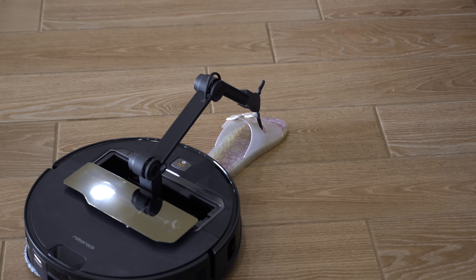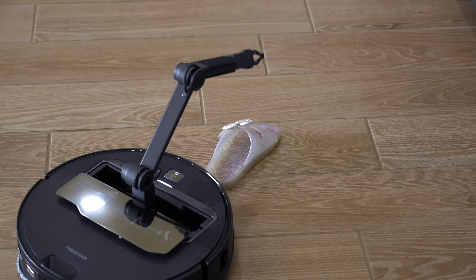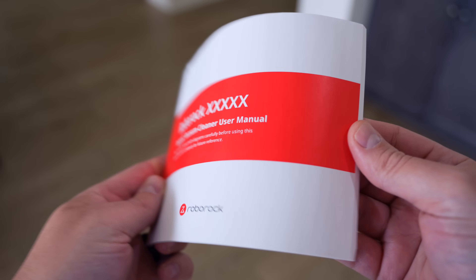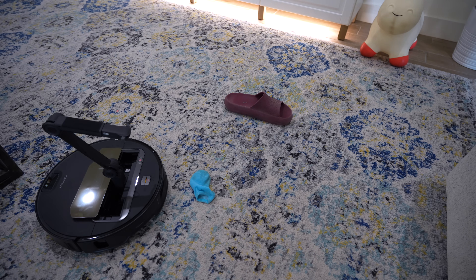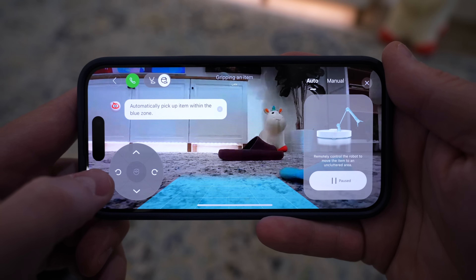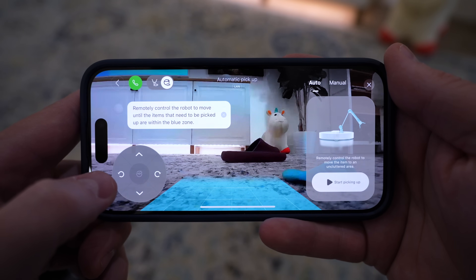I want to point out that this Z70 is running beta software, so there are some hiccups. Roborock sent me the robot vacuum before the manual is even finished — it's just blank pages. This vacuum doesn't come out for another month or so, but I want to share the limitations I ran into. First, automatic pickup does not work on carpet — analyzing fabric items like a sock on carpet could be difficult. That could change, but that's where it is right now. Also, the arm will only grab certain shoes automatically, mainly sandals, since those are easiest for the arm to grab.